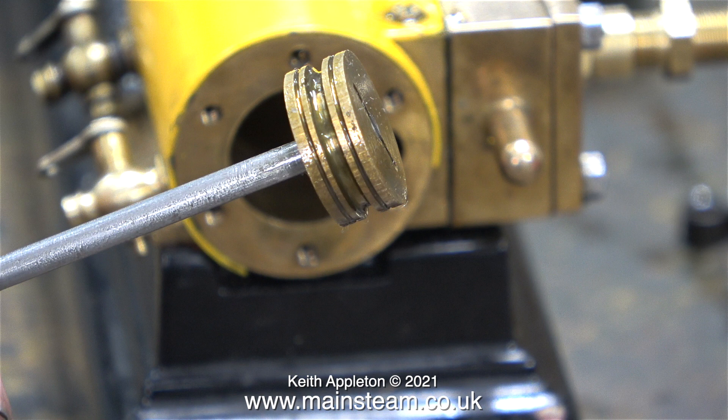Normally Stuart pistons in models of this size don't use piston rings — they just have oil grooves. And in this clip you can see the remains of the oil grooves at either side of the large groove in the centre.